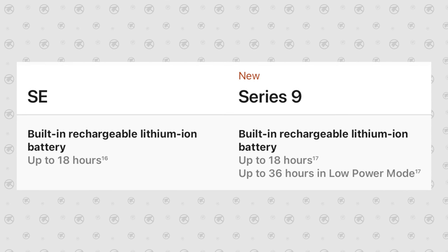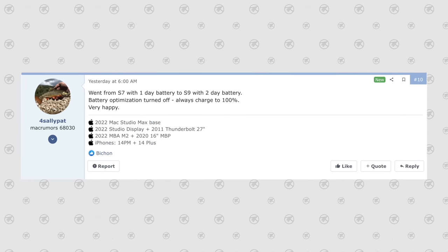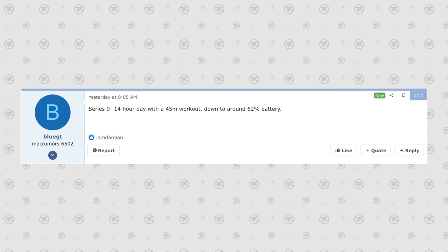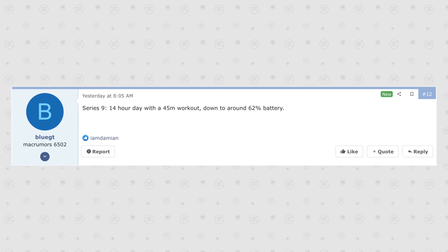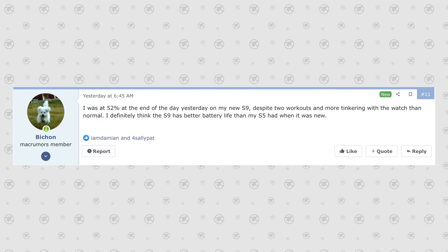Personally, what I was most excited about is the battery life improvement. Apple quotes the same 18 hours on their website, but my son has been using the Series 9 and the improvements have been huge. He went from a SE that wouldn't even last all day with cellular to the Series 9, which still had close to half battery remaining at the end of the day. Real-world reports online back this up: one person got two days out of their Series 9, another got through 14 hours including a 45-minute workout and was still at 62% battery, and another had 52% remaining at end of day.